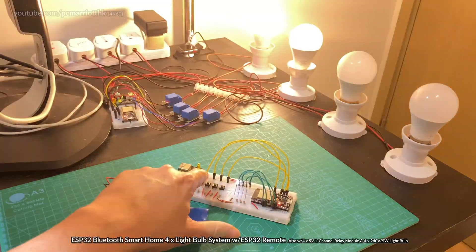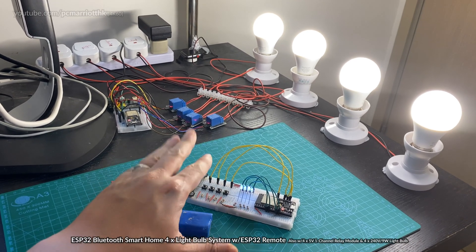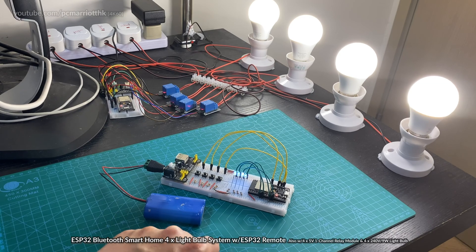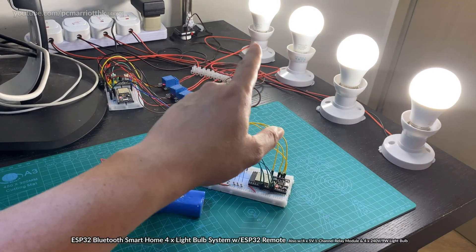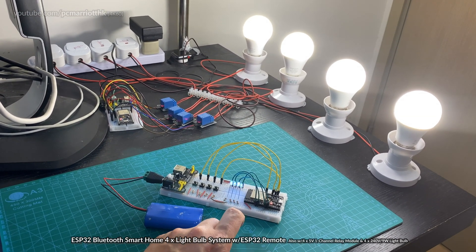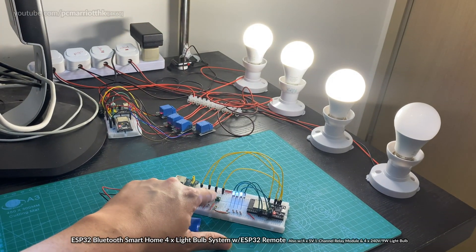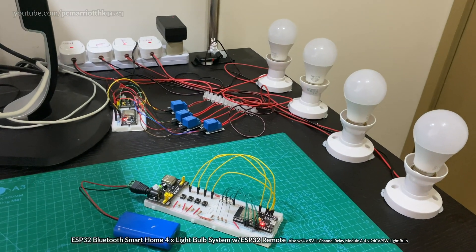Let's just do it one more time — one, two, three, four. I've got four buttons. I took out the fifth button because it was causing so many problems. I was going to have a fifth button to have all the lightbulbs turn on at the same time, but the code was not working, so I've taken out the fifth button and I'm just sticking with four for now. In future, if I'm able to add a fifth button I will do it, but for now I'm just going to stick with four.